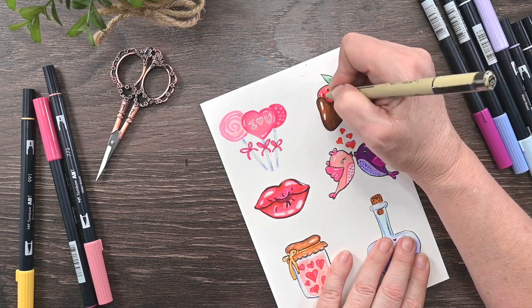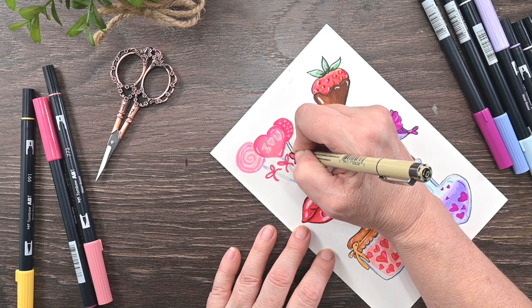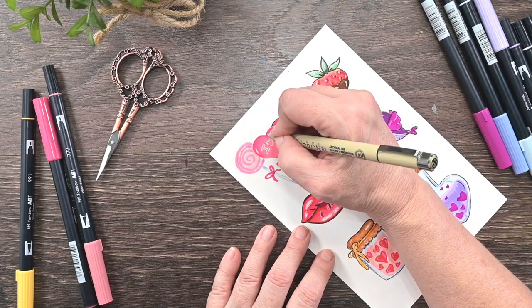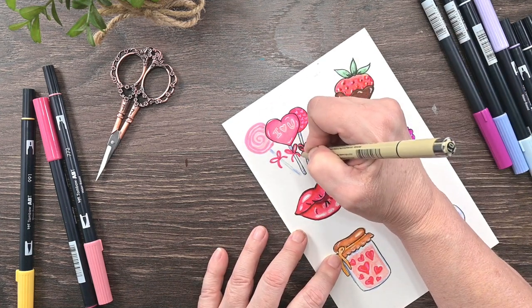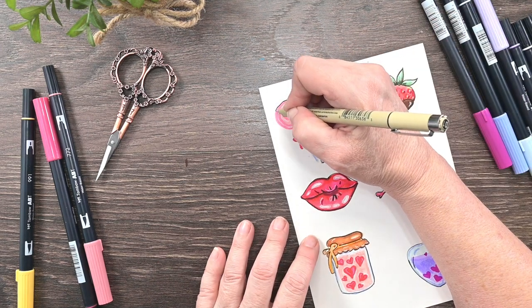Once you finish you'll have a cute little page full of doodles, and you can use these on cards, in your journal, or make stickers out of them. There are all kinds of things you can do with these — just be creative with it. Maybe it will spark your imagination and you can make even more doodles of your own.